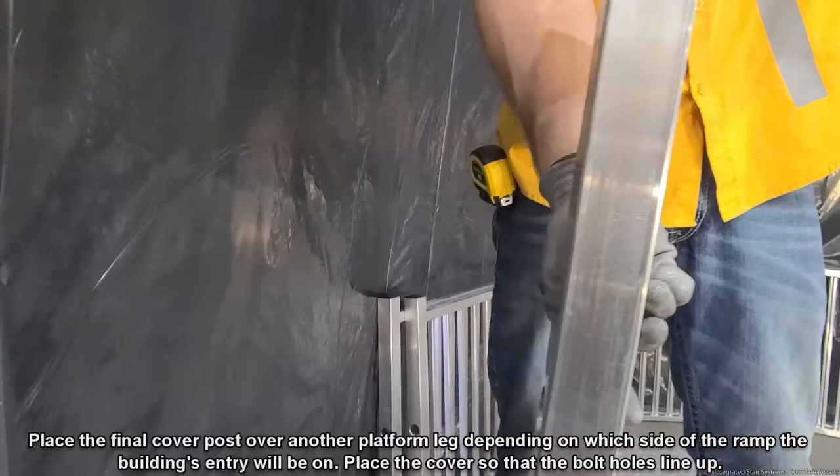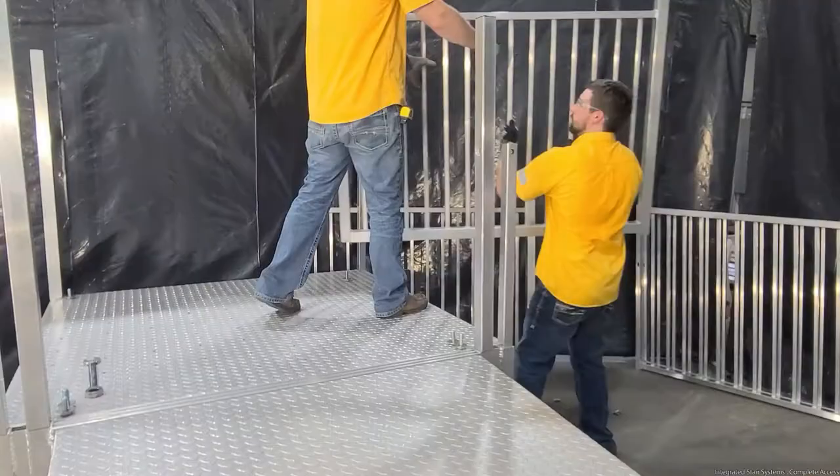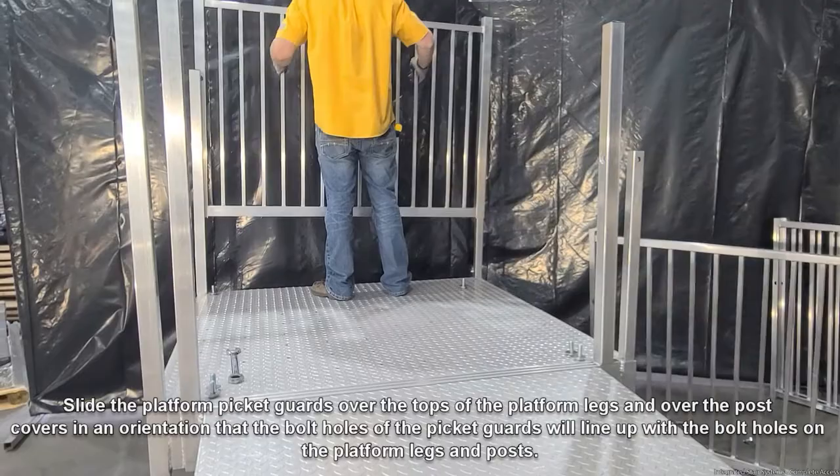Locate two platform picket guards — the platform picket guards are rectangular in shape. Slide the platform picket guards over the tops of the platform legs and over the post covers in an orientation so that the bolt holes of the picket guards line up with the bolt holes on the platform legs and posts.